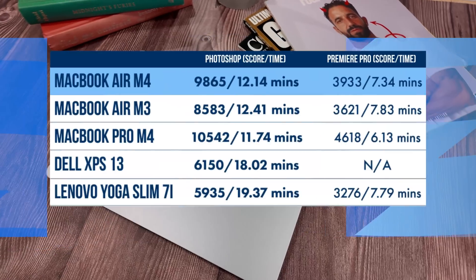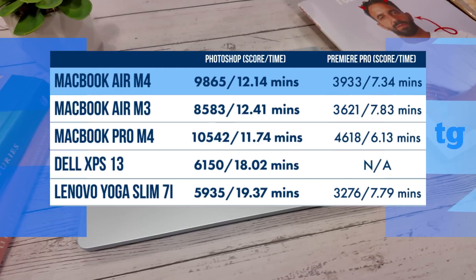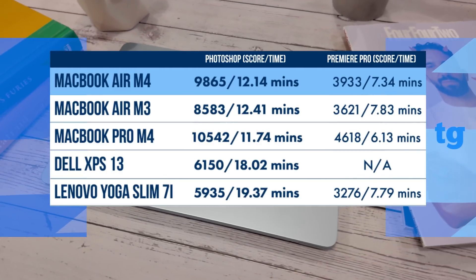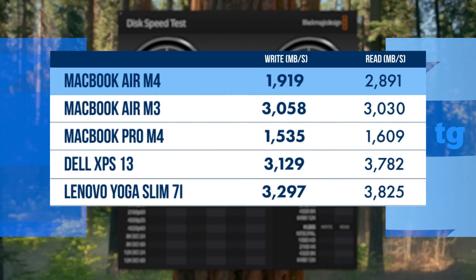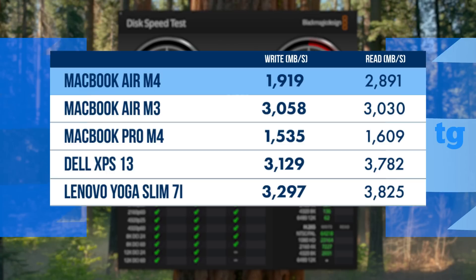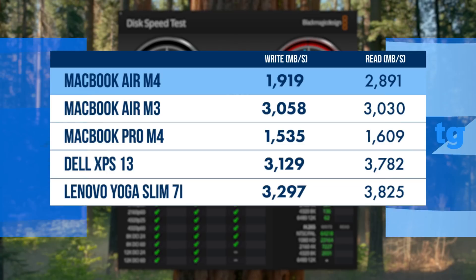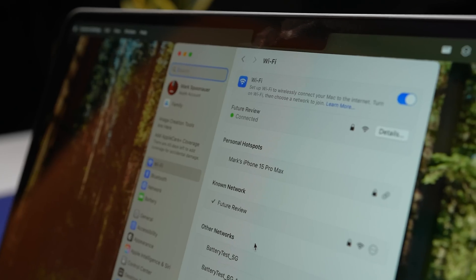When it comes to photo and video editing, the MacBook Air M4 can more than hold its own, notching a higher score than its Windows counterparts on the Adobe Premiere Pro test. While I have no real-world complaints about SSD speed, the write and read speeds from the 256GB model are lower than expected — the 512GB model is faster. I'm also a little bummed the MacBook Air M4 only supports Wi-Fi 6E rather than Wi-Fi 7, which Apple offers on the iPhone 16 series.